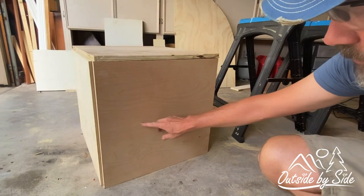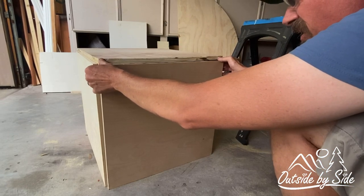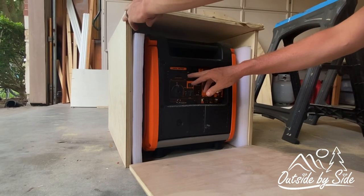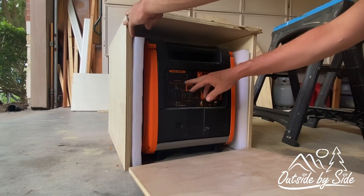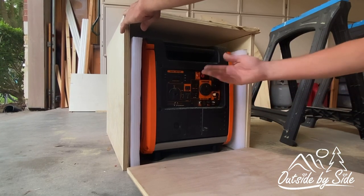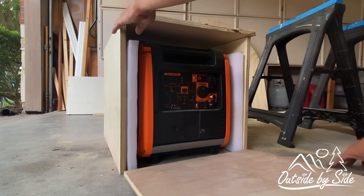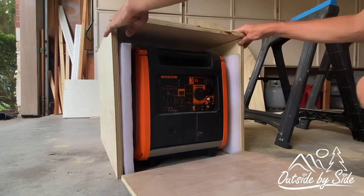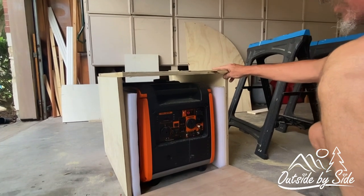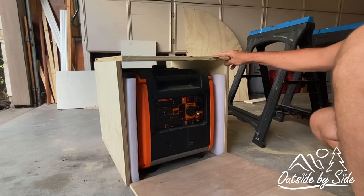Also, this opening or window will be where the extension cords can drop down and come out of the bottom. I'm also wanting to cut a window right here so that we can see the control panel, because it has information to show us how much wattage we're pulling and also how much gas we have in the tank. You want to be able to keep an eye on your generator, and if you have it in a box you wouldn't be able to see that. I'm designing this box so that if you want to put fuel in it, you just lift it up and put gas in the top — I'm not going to cut a hole in the top to pour gasoline in.